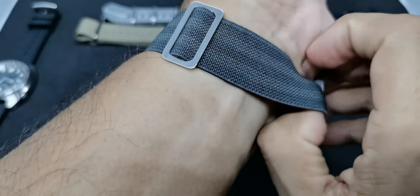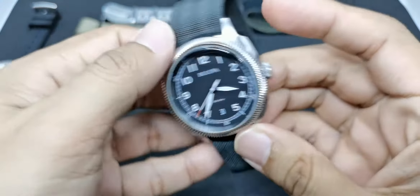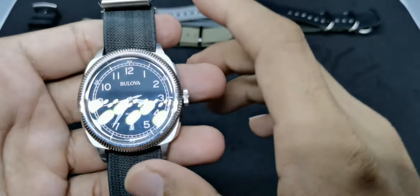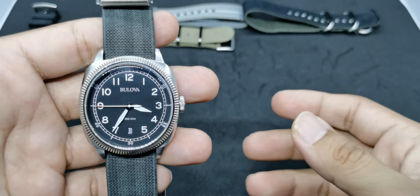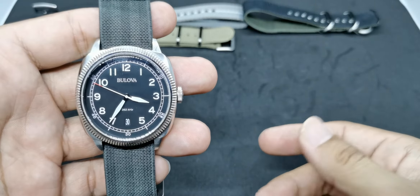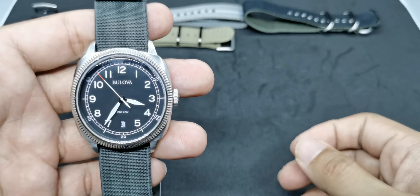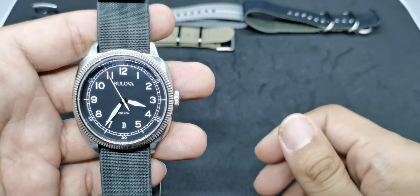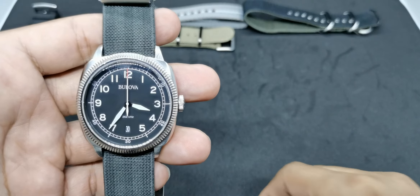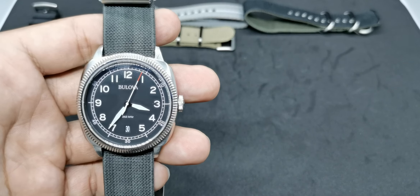There you have it — five best straps from my collection that I think look really nice on this Bulova military-style watch. This is just a suggestion; if you have something similar, hopefully this serves as a helpful guide. If you like this type of video, please give me a thumbs up, and if you want to see more future reviews like this, please subscribe. Until next time — stay safe, bye!